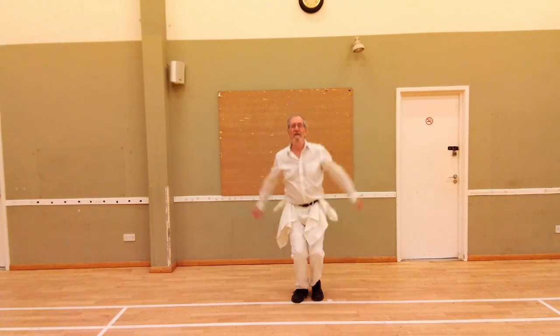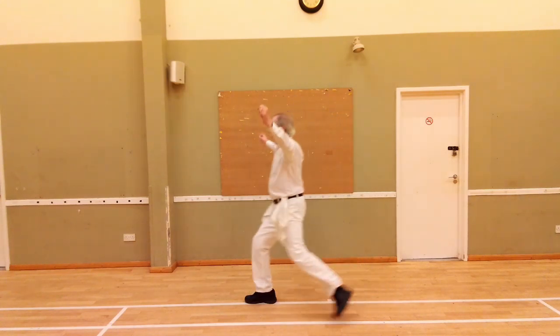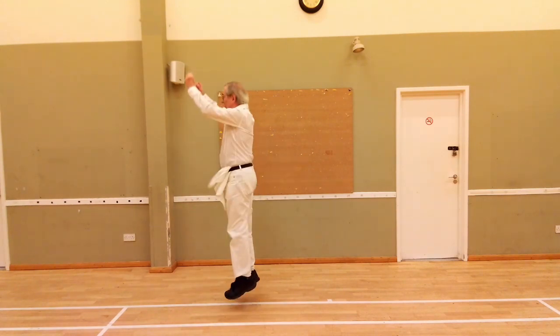It's more common to see it with a feet-together jump at the end of it. Step forward, two hops, feet together, jump.